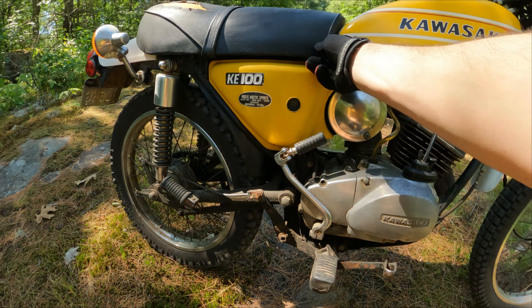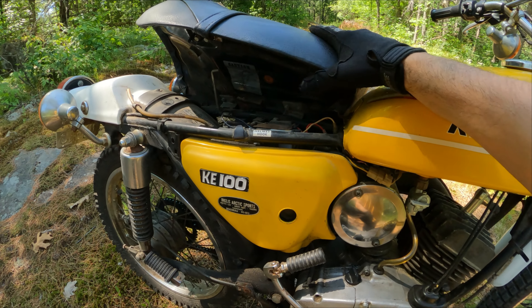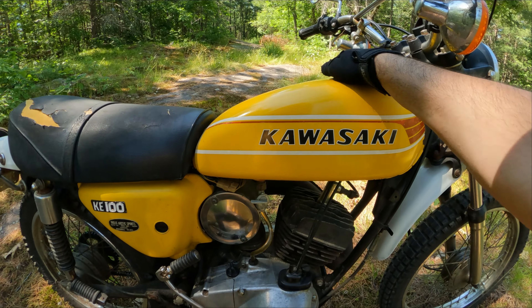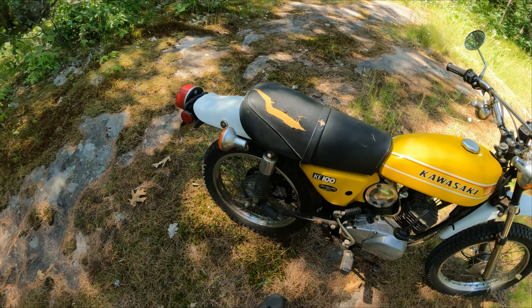These bikes are also oil injected, so you have a little oil tank under here. Pop the seat up and you can see the filler next to that tiny little six-volt battery. That's the way it was back in the day — you could just pull up to the pump and put straight gas right into it.